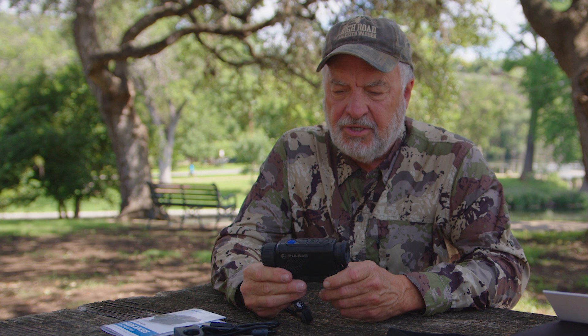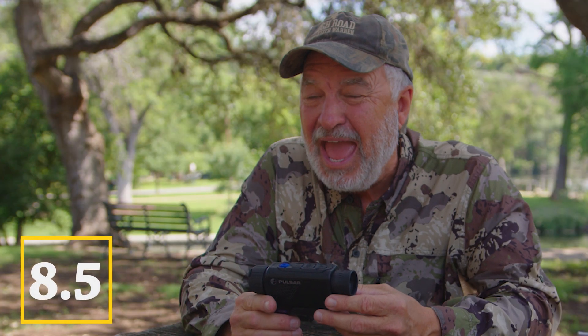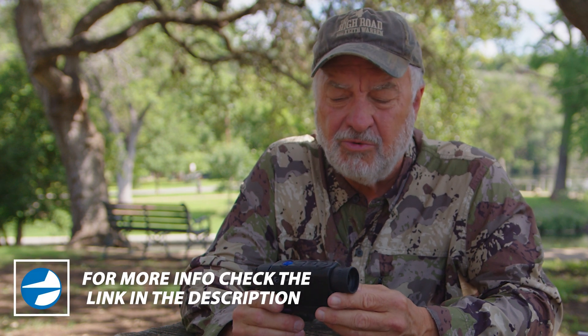Let's talk about warranty. I've dealt with the people at Pulsar for a long, long time — they've got a great warranty, it's three years from any manufacturer defect, and they've got a service department that handles everything. This unit right here I'm going to give an eight and a half out of ten. I don't believe there are many tens because technology keeps advancing, but dollar for dollar for $2,000, this is one heck of a unit.